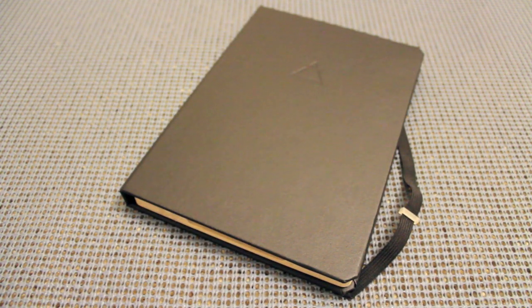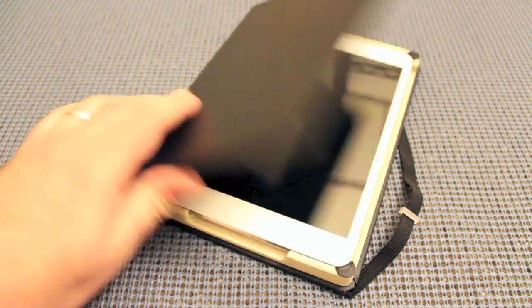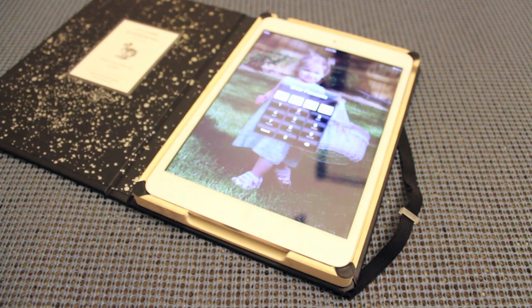Overall I really like this case. I've had some interesting reactions — most people don't know what a Moleskine notebook is, so a lot of people thought I was carrying a Bible, which was kind of funny. If you go with other colors, you'll probably avoid that.